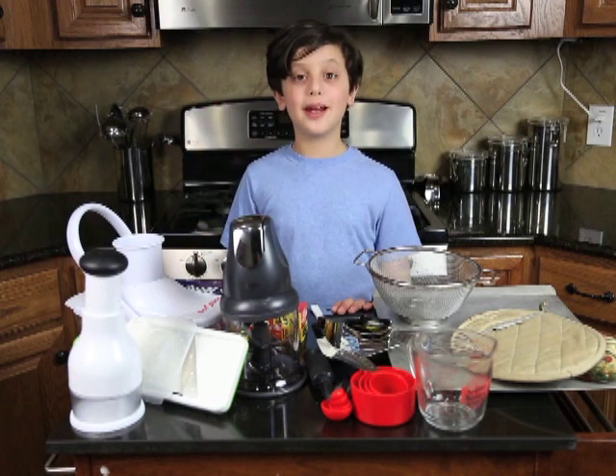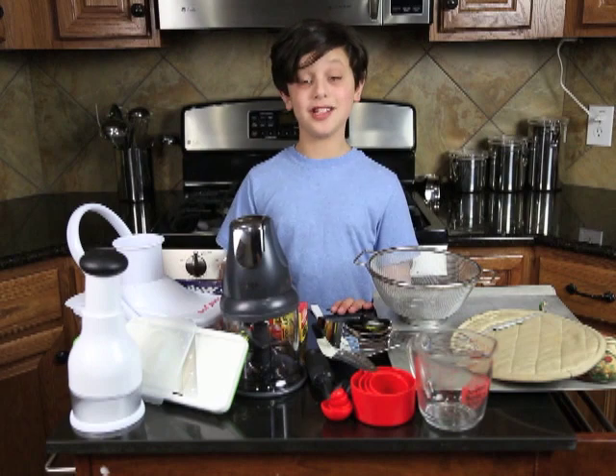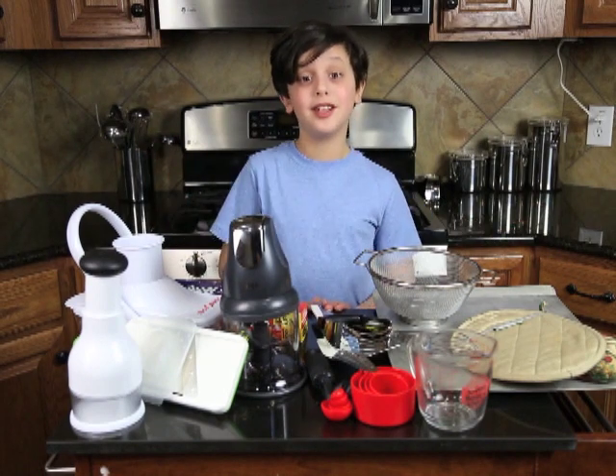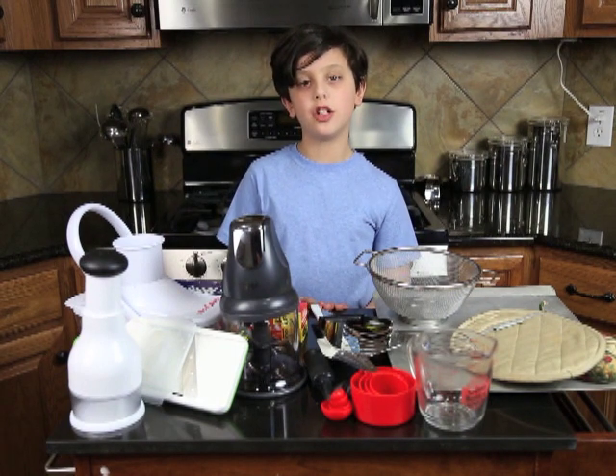Hi, and welcome to my kids' cooking show. This show teaches kids my age and younger how to cook their own nutritious meals. Today, we're going to be going over the essential tools that every kid should have in their kitchen.